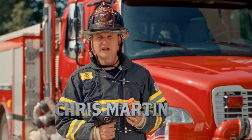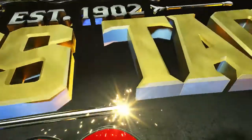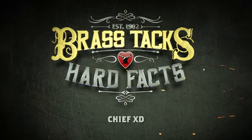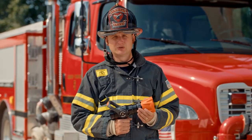I'm Chris Martin and we're getting down to the brass tacks and hardbacks of the Chief XD. The Chief XD has been designed for extreme duty use, or XD.